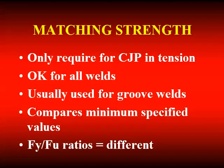Over-matching is when you deliberately select weld metal that's higher in strength than the steel you're joining. Under-matching is when you deliberately select weld metal that's lower in strength than the steel you're welding. Matching strength weld metal is only required for CJP groove welds loaded in tension — it's okay for all of our welds and it's what we usually use for groove welds. But when you get to higher strength steels — higher than grade 50s, which are the most commonly used — under-matching may become a viable option.